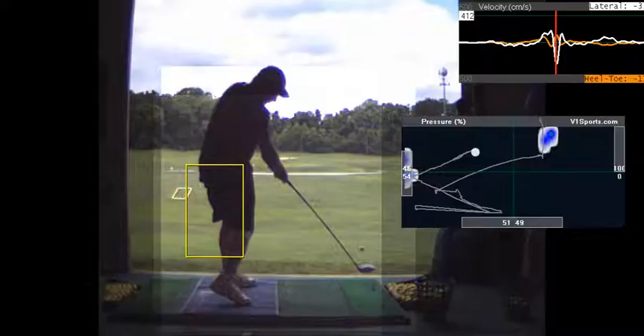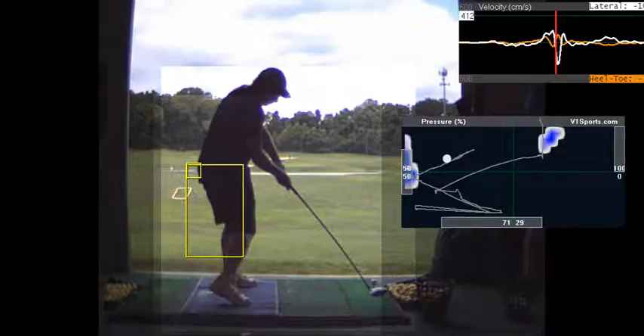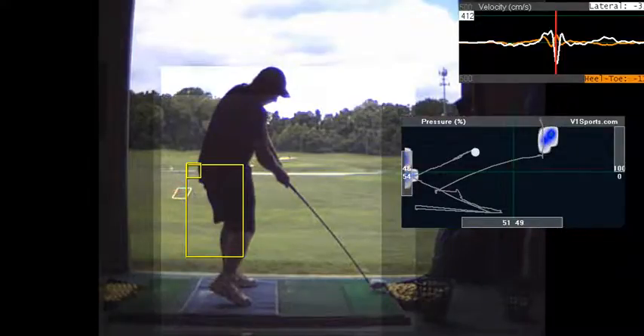This thrusting of the lower body is minimized here. That's your big miss with the heel strike — the fade. And that thrusting is from not getting posted up, not getting the left leg posted, and not getting the weight into the heel. For me, that's a big deal.